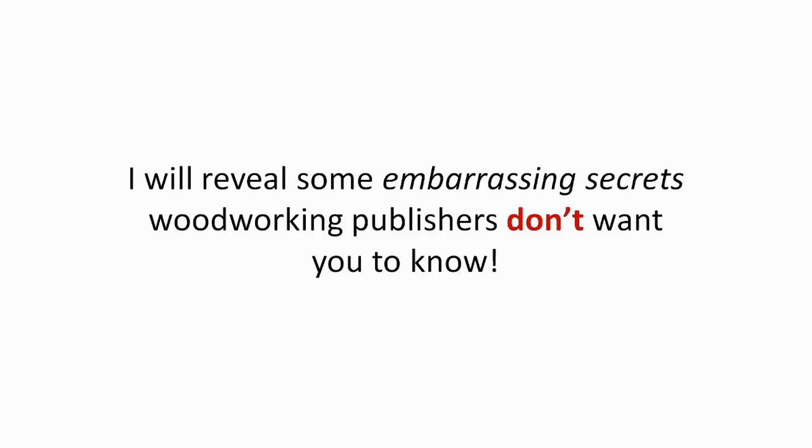Hello, my name is Ryan Henderson. In the following short but controversial video, I will reveal some embarrassing secrets woodworking publishers don't want you to know.